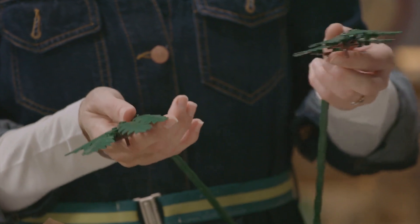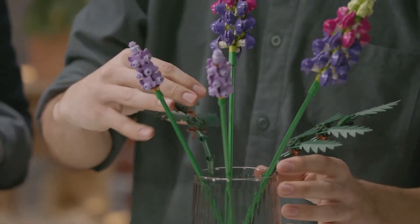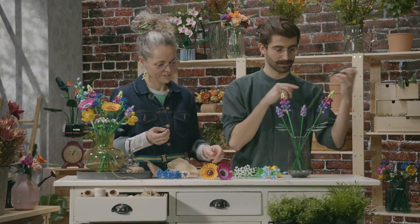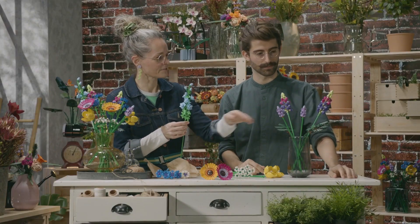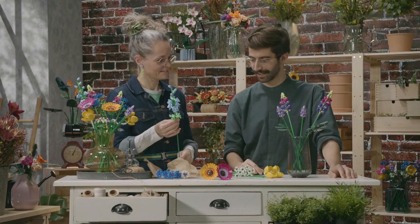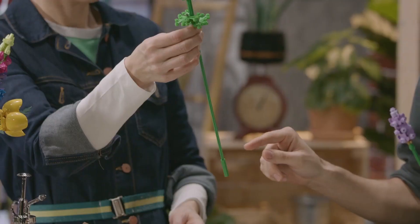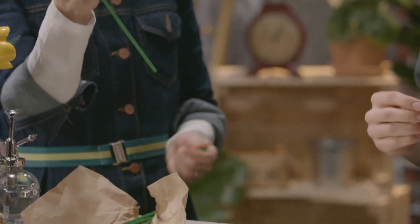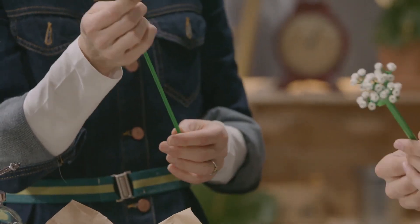We went for ferns for the foliage — you have three of those. I also like the difference in height, so when you make your arrangement you can have a really nice shape to it. You can customise the height as well. On the larkspur, you'll notice on the bottom there are extra parts so that you can shorten the stem and combine it with the others.